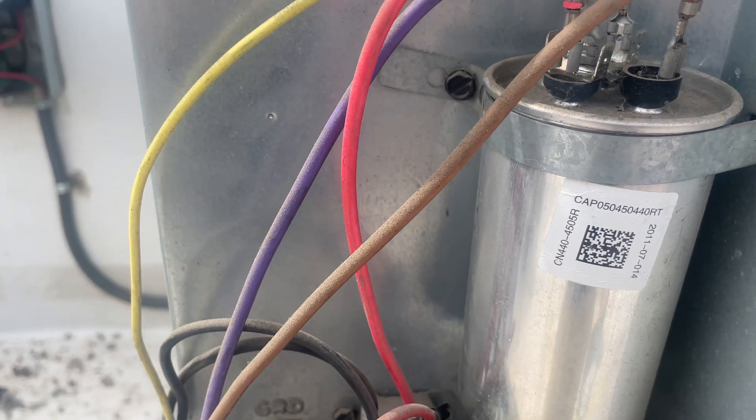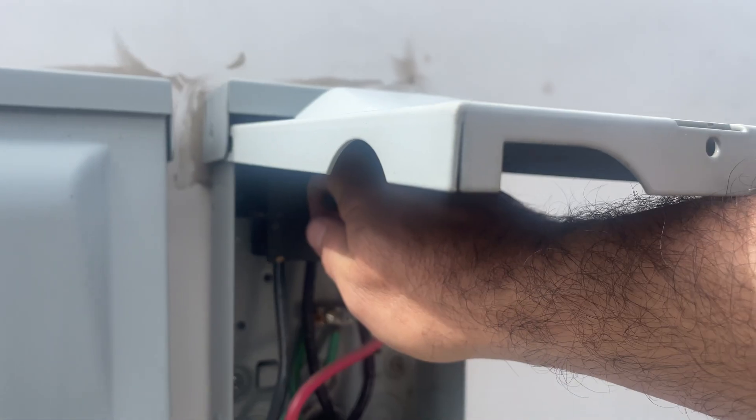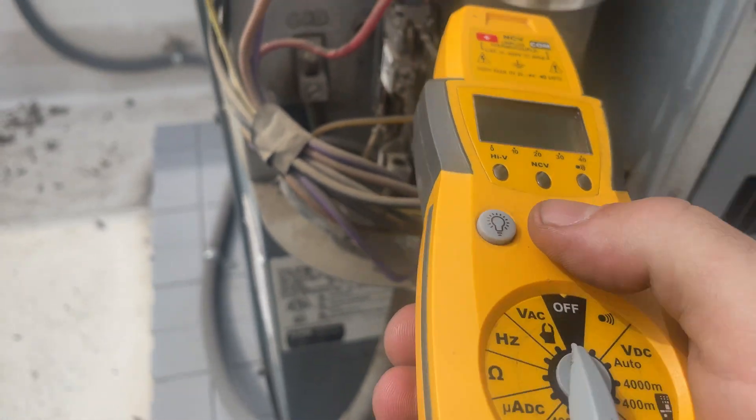First thing I always check — the most common problem. Pull the disconnect, secure the power to the condensing unit. Verify that the power is off.